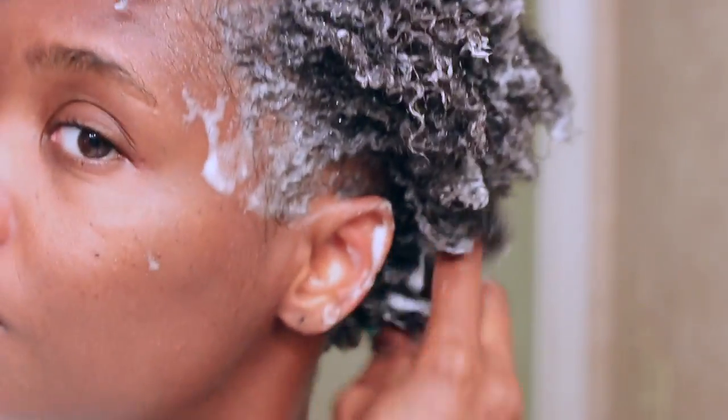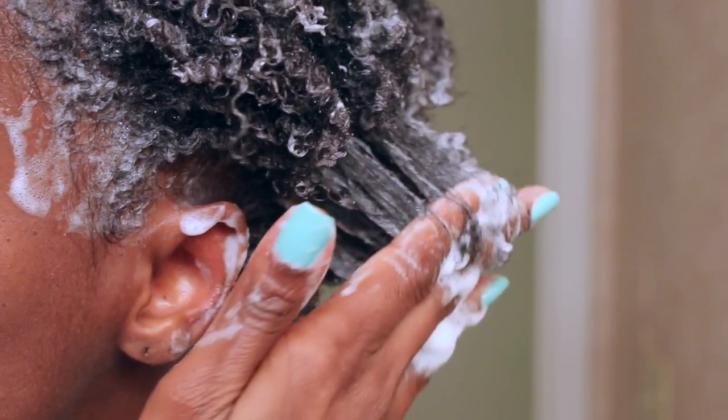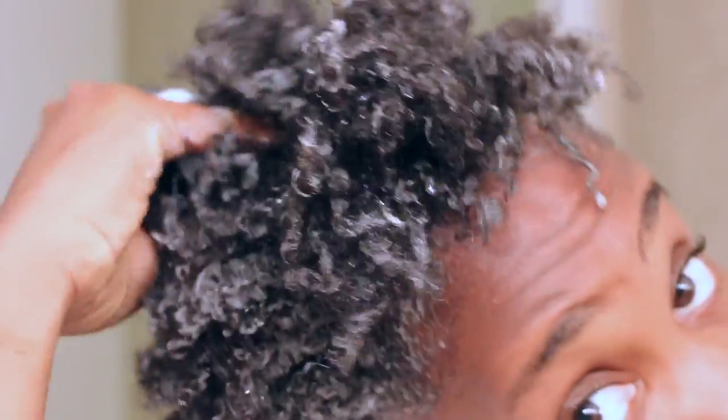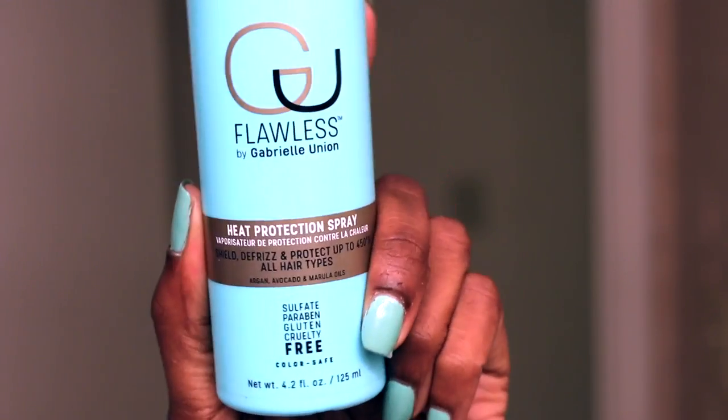I used the soothing shampoo and the soothing conditioner, then followed that up with the hair repair mask. This shampoo is so nice — you can really tell it's moisturizing because it has great slip, so I was able to do a little detangling while I cleansed my hair. Afterwards, my hair felt squeaky clean and very refreshed.